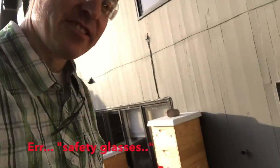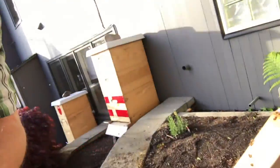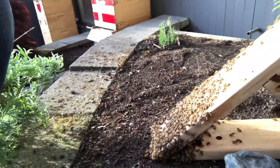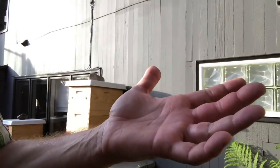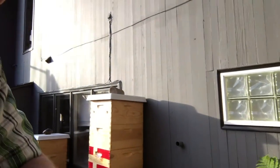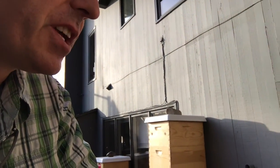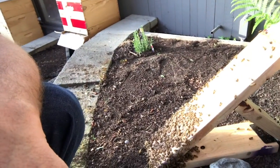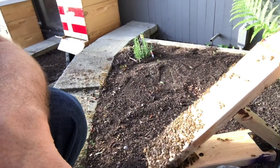Here I am in my cool guy sunglasses — and here are the bees that are left on the board. There's just a few of them. I did get stung, and my finger, you can see, is kind of starting to swell up. Oh well. So time to go to dinner. When we get back from dinner, probably these guys will be inside the hive.